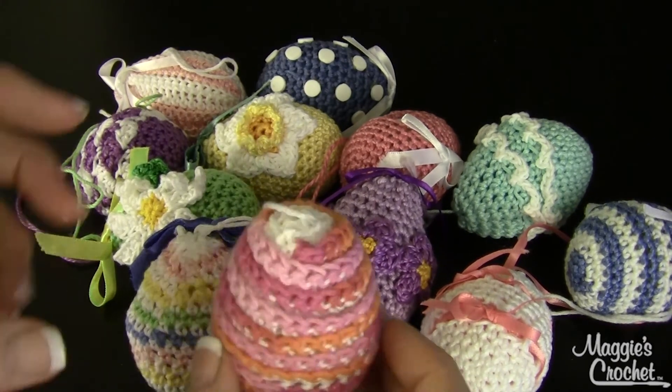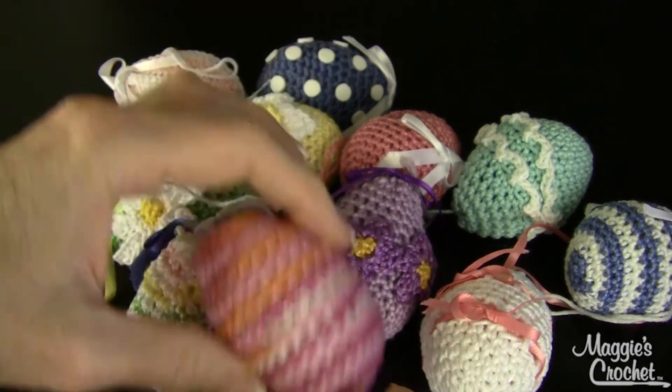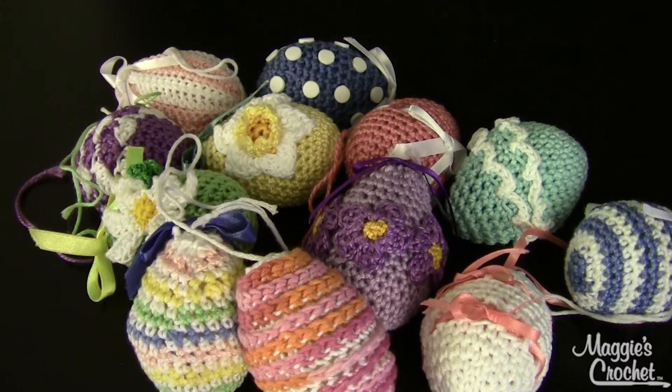These would make beautiful Easter decorations. That is pattern number PA952, available at maggiescrochet.com. Thank you for watching!